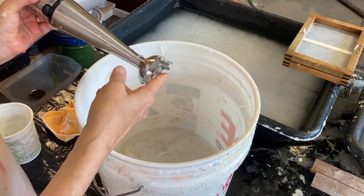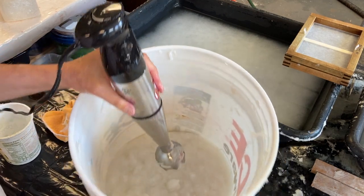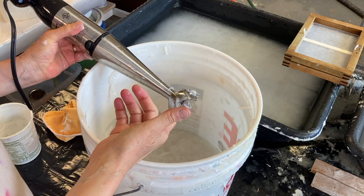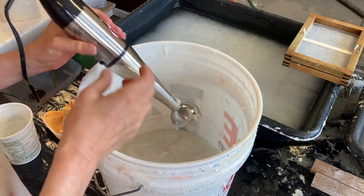When you do this, you want to make sure that your blade is down in the pulp so it's not splattering everywhere, especially if you're working closer to the top of a container. You can also use a paint stirrer, which is an attachment that you can put on a drill.